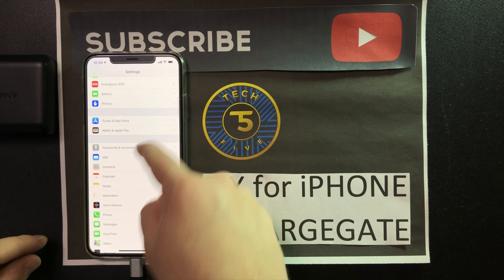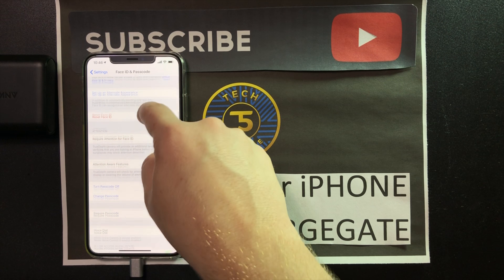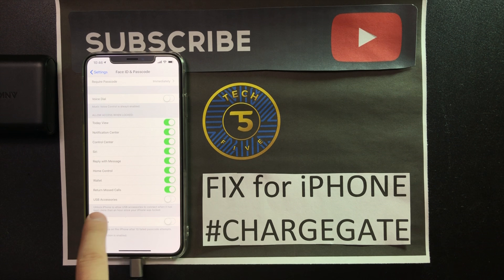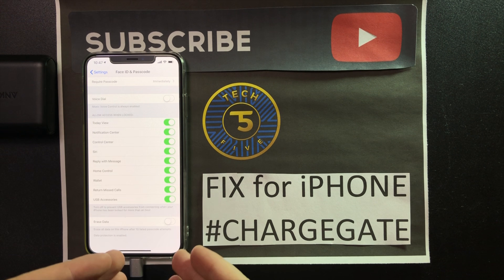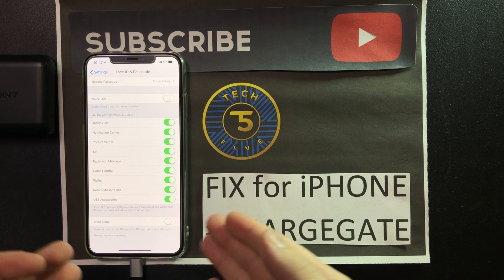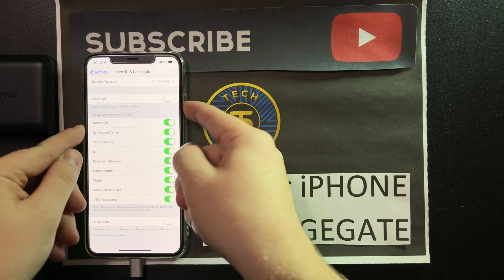Open your phone — hopefully you guys can see this. Scroll down to Face ID and Passcode and enter your passcode. Then scroll down to where it says USB Accessories. What this does is it lets you plug in accessories and allows the iPhone to recognize them when it's turned off. Ignore what it says underneath — it does not matter.